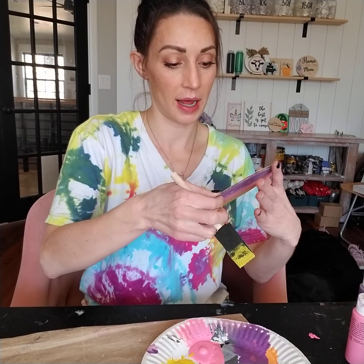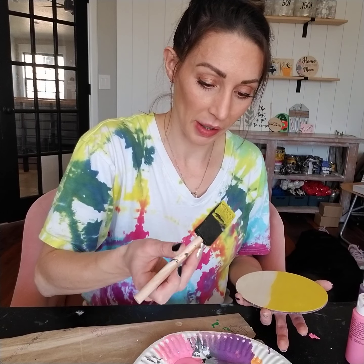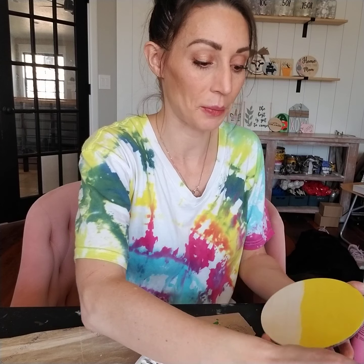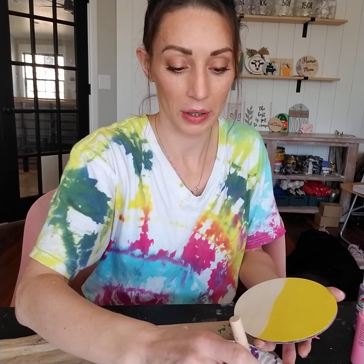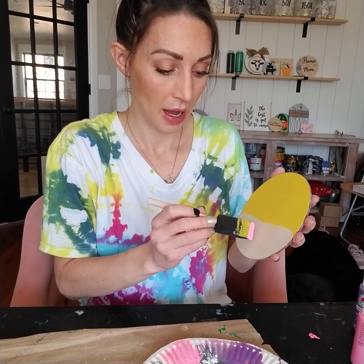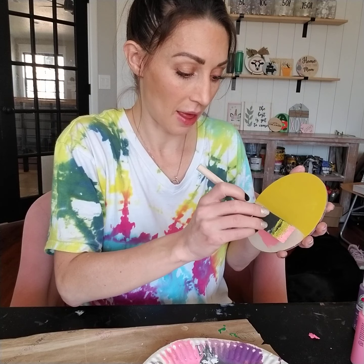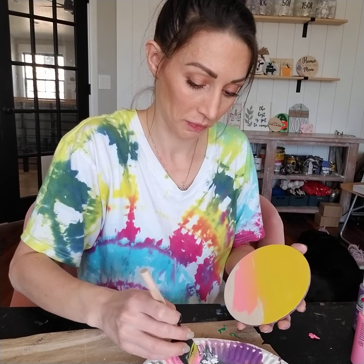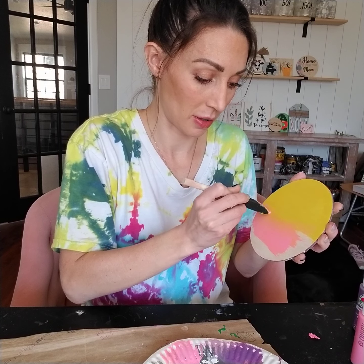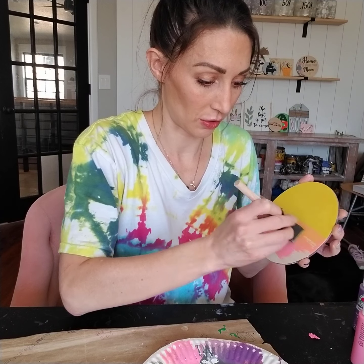Then I'm going to take the same foam brush and wipe it off a little bit — I just put it in other paint I used for a different project, so we'll see how that works out. Then I'm going to dip the same foam brush into the pink, wipe off most of it down here, and then start going up so that I'm halfway into the circle.